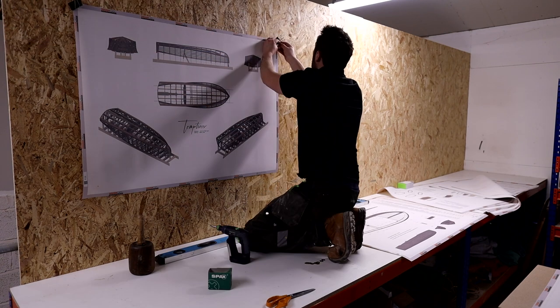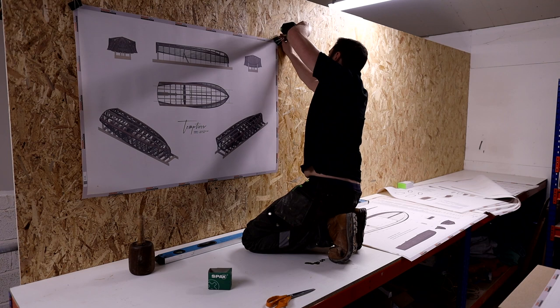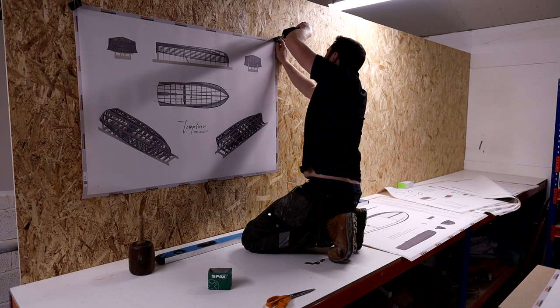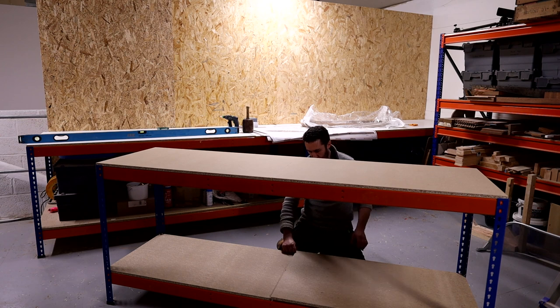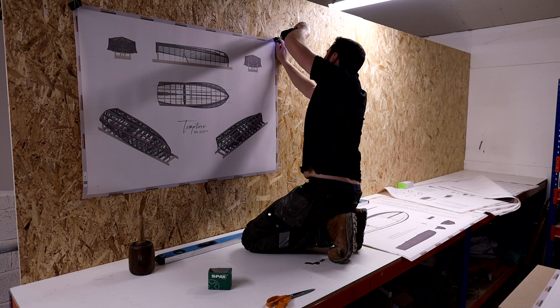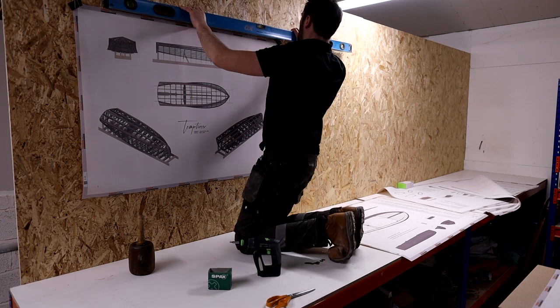I'm building this up above my main workshop. What you can see here is the mezzanine floor that sits above, which allows me to work on this project while restoration work goes on downstairs. I've created a bit of a backdrop here to provide a nice background for the video series as we film all the work on this boat. This little pedestal table I'm building here is going to be pretty much the size of the finished boat when it's sat on its strongback, so you can see roughly how big it's going to be.